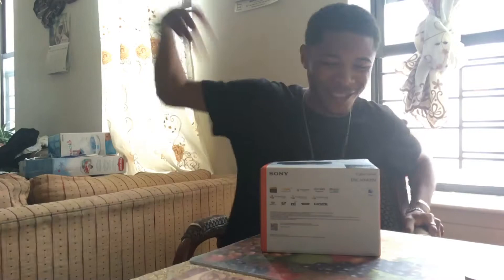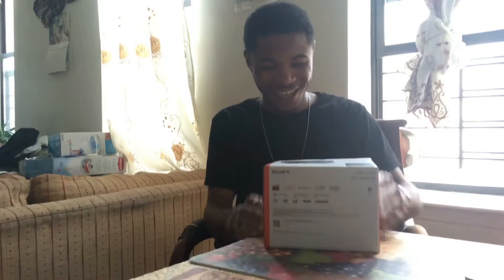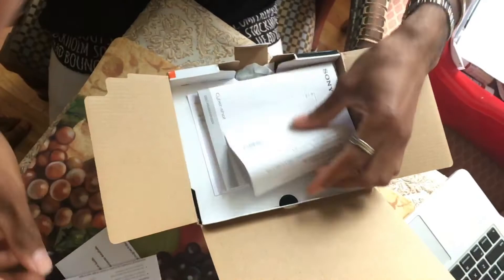So here we are guys, got the new camera, about to do an unboxing right now — second unboxing on my channel. I'm happy, let's see what's up with this and how it works. Here are the manuals, we don't really need this but we're gonna read them later so we can get to know more about the camera.